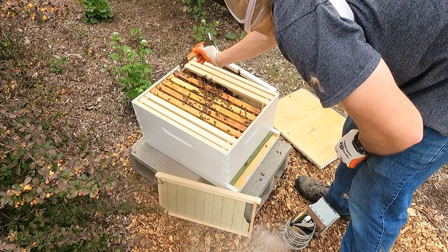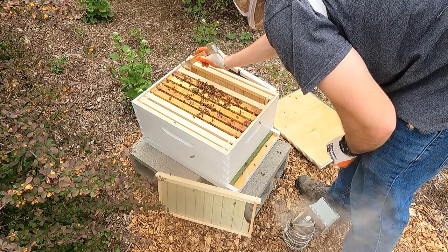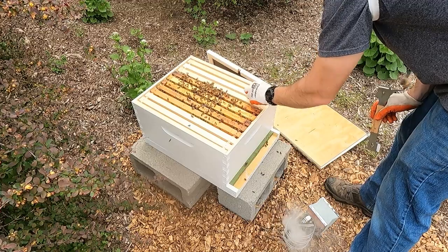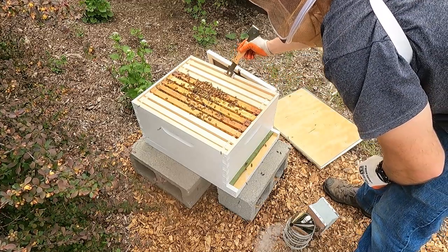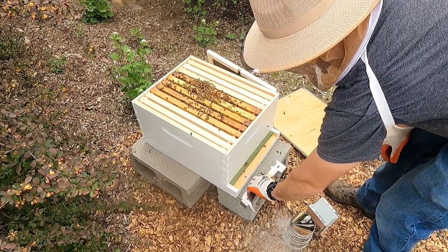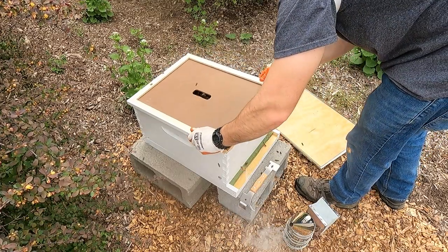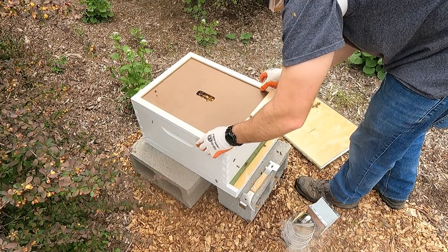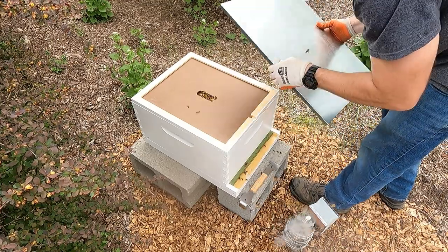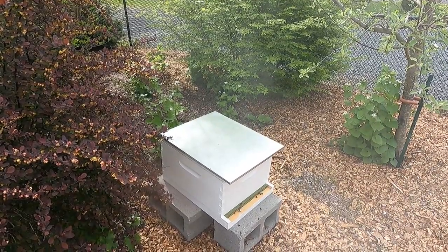I saw some brood, some pollen, and some honey - I think they're okay. We got really lucky on the second frame finding her. I'm pushing all the frames back in nice and tight. I'm going to leave these gals alone for a couple of weeks - probably two weeks before the next inspection. That was a successful inspection just by finding that queen. I'm super happy.